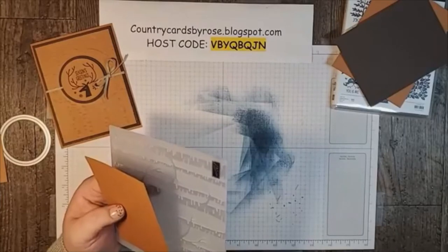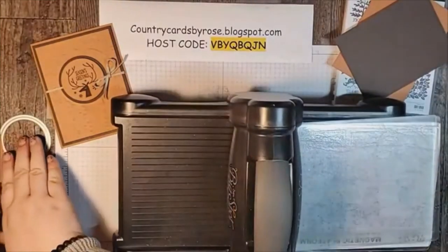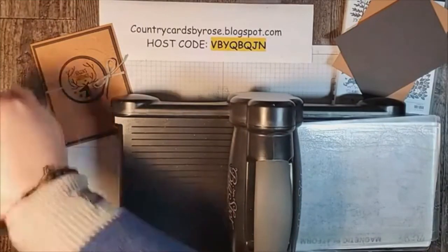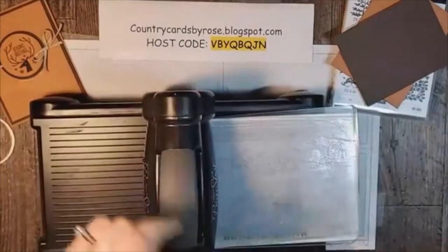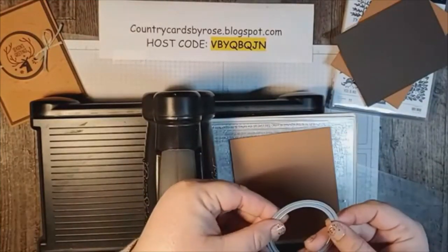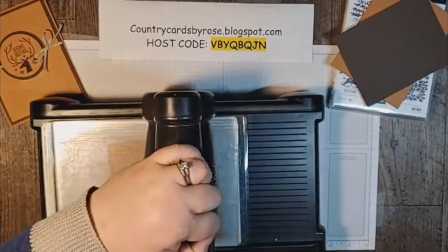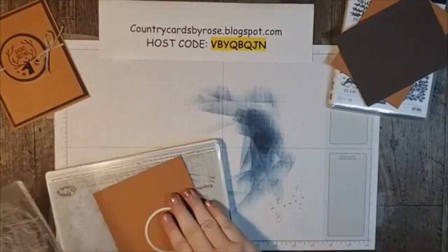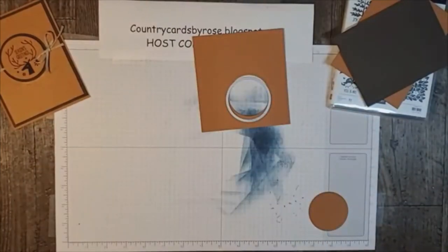Bring a shot and do some embossing. I'm going to cut out the work we're going to use. I'm using the layering circles — we've got two sizes that go together. And my cinnamon cider piece and larger circle, we're going to wait a little bit to cut out.